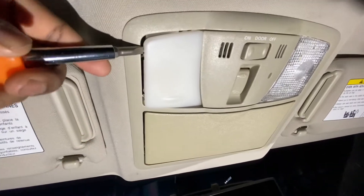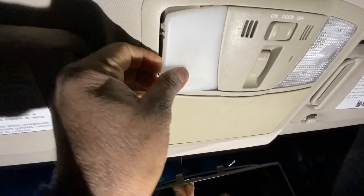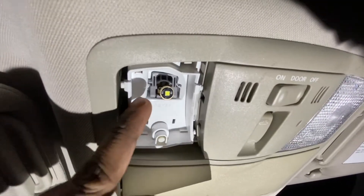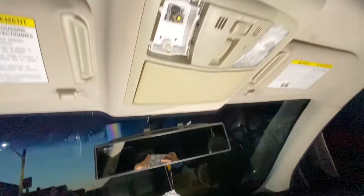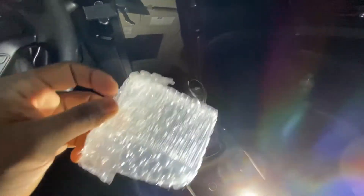Pry it out, and then you can take your fingers — just take it out like that. It goes into these right here — four clips. Pry it out. These are OEM, and they come in very nice packaging, as you can see — bubble wrap so they won't get damaged.